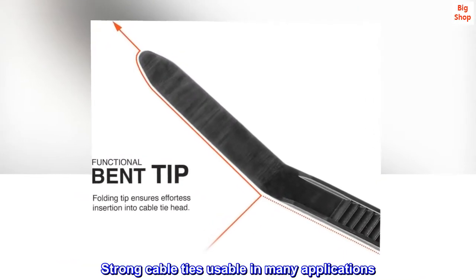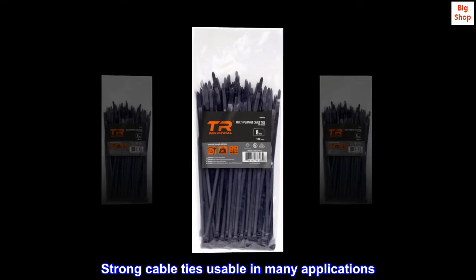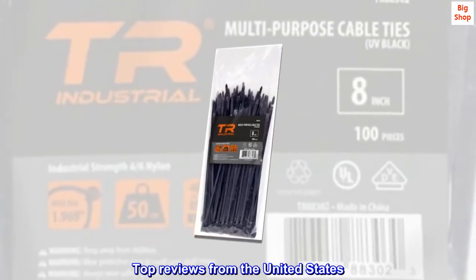Strong cable ties usable in many applications. Top reviews from the United States.